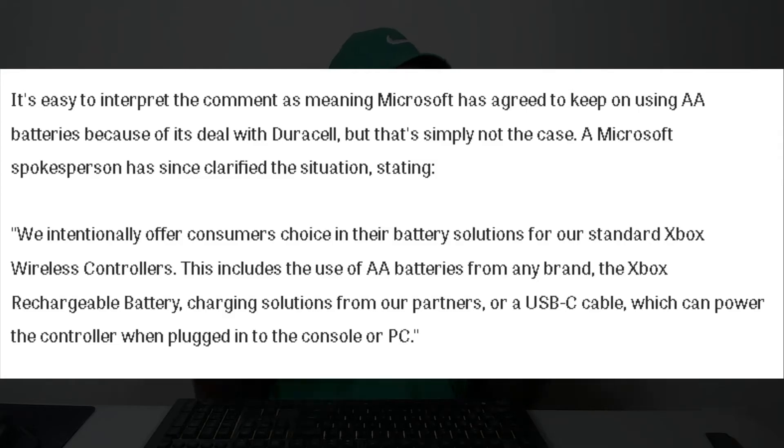Once that statement was made, everyone was pretty much sure that this is a big money grab — Microsoft is a thief. But as it would turn out, that was not the case, because Microsoft responded saying: "We intentionally offer consumers choice in their battery solutions for our standard Xbox wireless controllers. This includes the use of AA batteries from any brand, the Xbox rechargeable battery, charging solutions from our partners, or a USB-C cable which can power the controller when plugged into the console or PC." So from what Microsoft is saying, they just want you to have a variety of ways to charge up your controller.